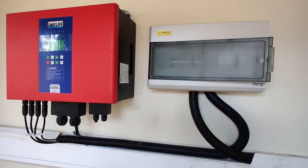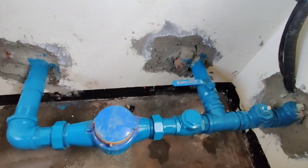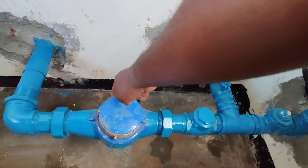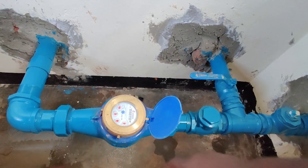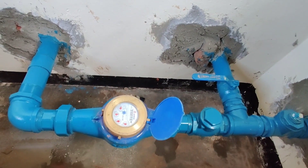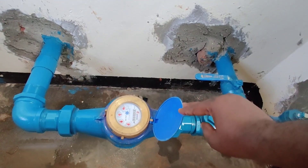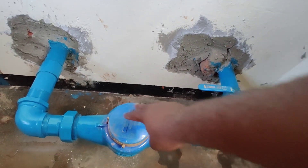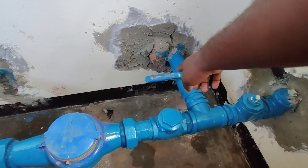The pump house also houses other controls like the water meter, which you can see here. This helps the user know how much water they've pumped so far. As we can see, they've pumped approximately 35 cubic meters — that is 3,500 liters of water so far.